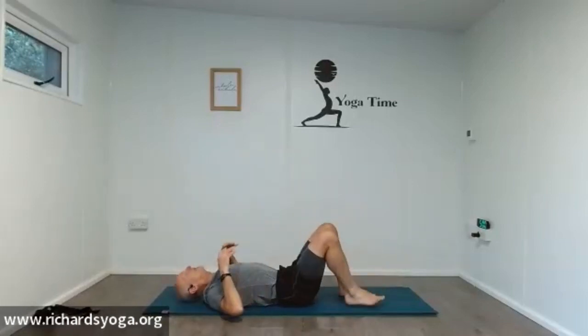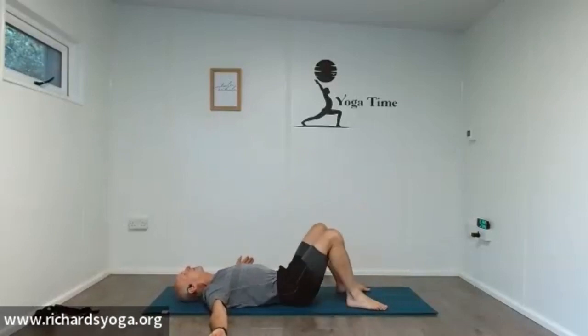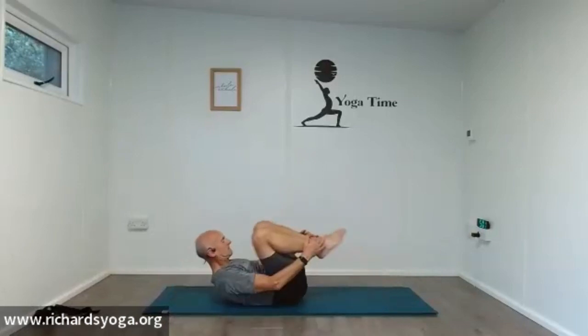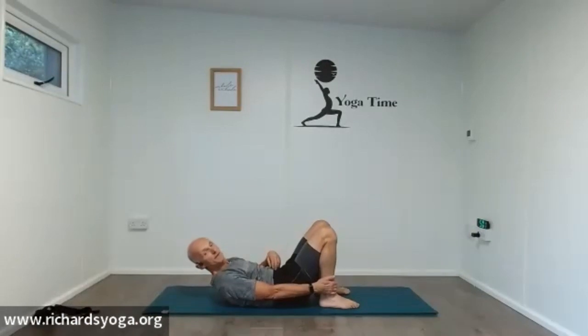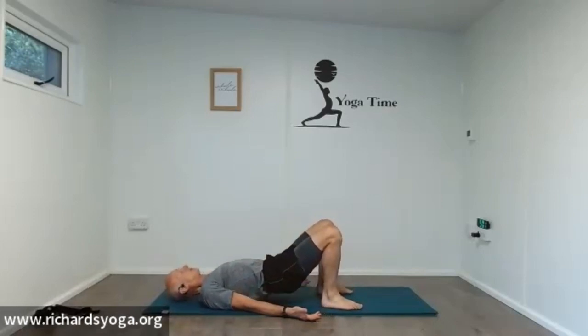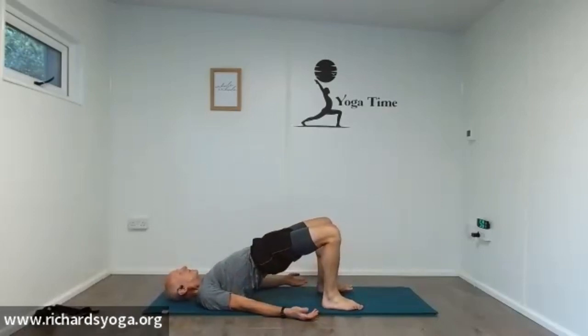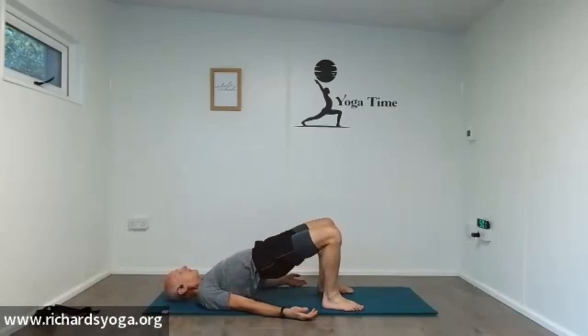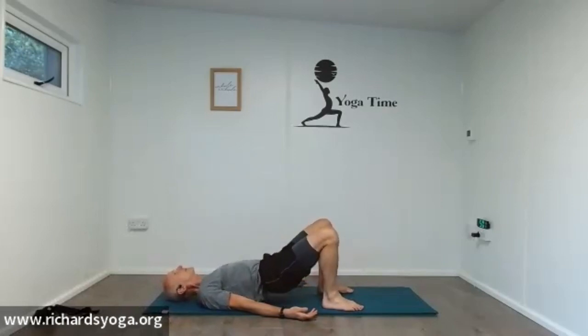Head and shoulders on the floor, arms up nice and wide. A little bit of windscreen wiper in the legs here, just letting the hips roll from side to side. Nice comfortable movement. Bring the heels up to your bottom, flat the feet on the floor. Pull your navel in, flatten your lower back into the floor. Arms down the side of the body, backs of the hands on the mat. Then push up into bridge — gently pushing the pelvis up and down, getting that nice movement through your hips and your hip flexors working.